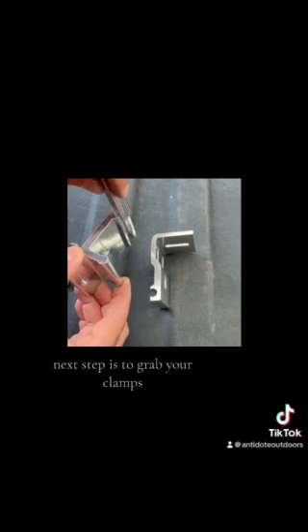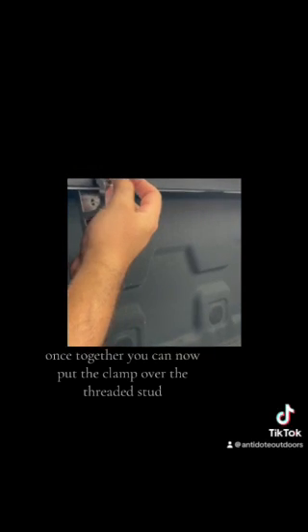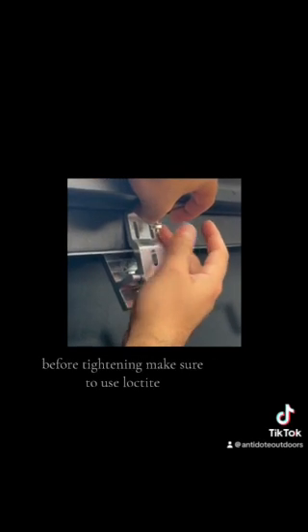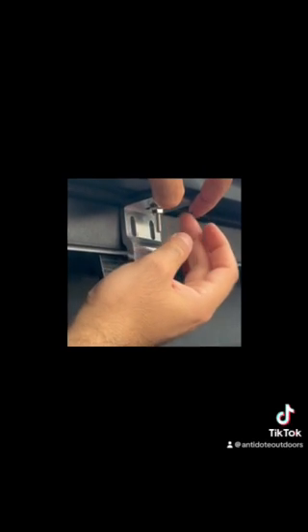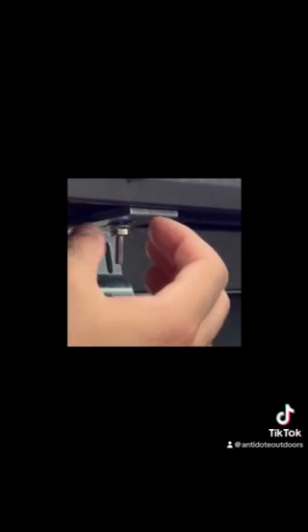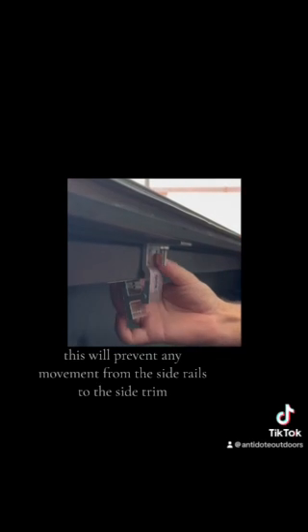Next step is to grab your clamps. Here you can see the correct way to put together a clamp. Once together, put the clamp over the threaded stud. Grab your hex nut and place it over the threaded stud. Before tightening, make sure to use Loctite. You want to make sure that the clamp is not crooked while tightening — this will prevent any movement from the side rails to the side trim.